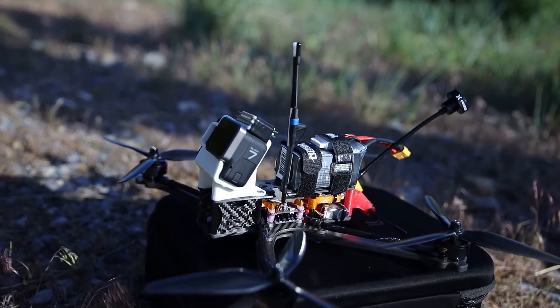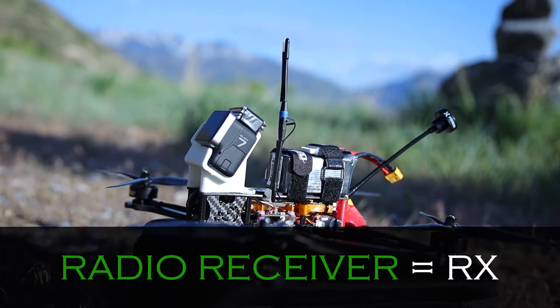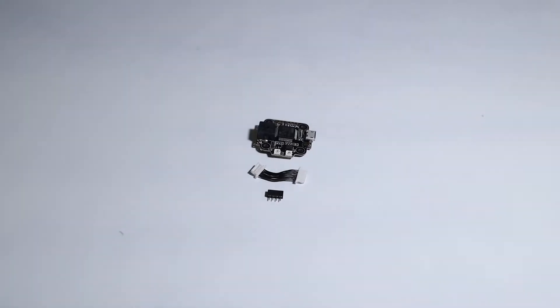Hey guys, Jacob Howard here, and today we are going to be looking at radio receivers and what their role is in keeping you up and flying. The radio receiver, or Rx, is what receives the signal from the transmitter or controller, also known as the TX, and tells the flight controller what to do.